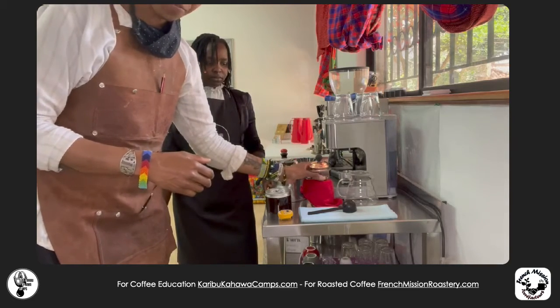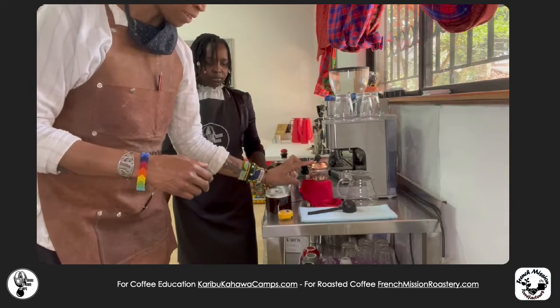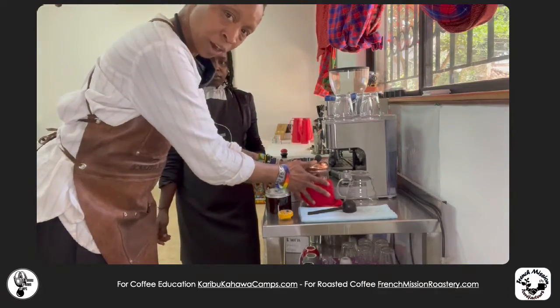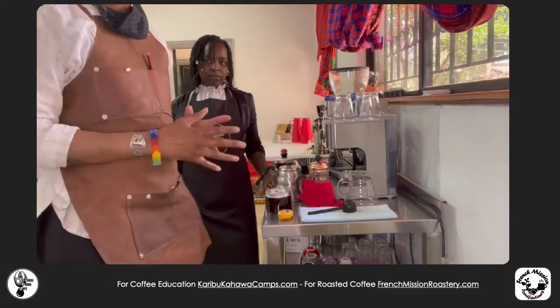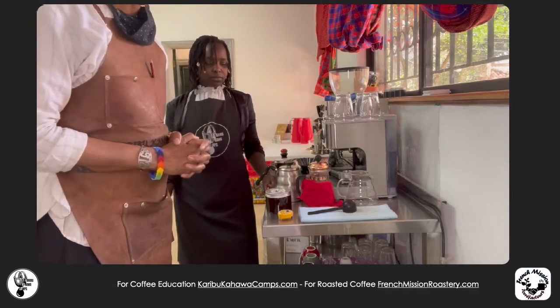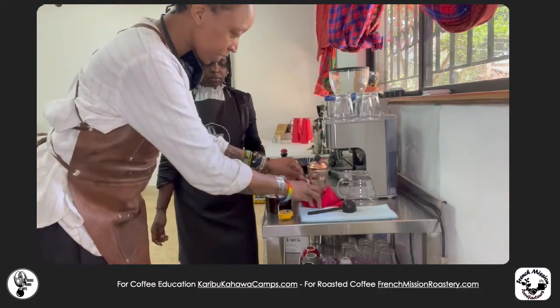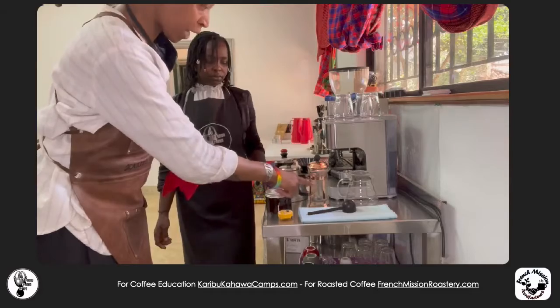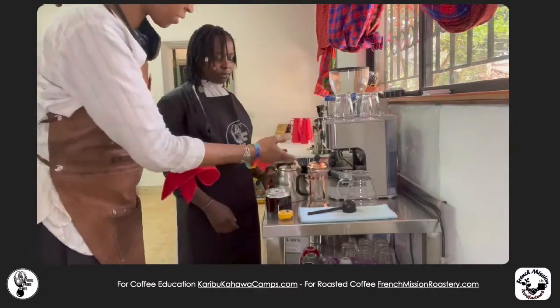Now we're going to start. Our French press is already preheated, and to keep the heat I put a cloth around it so it stays nice and warm. Now, for one cup, you can see it's measured — Juju is going to add water up to here.